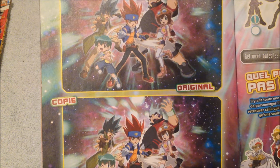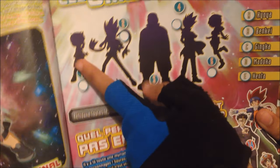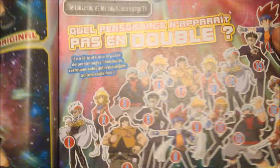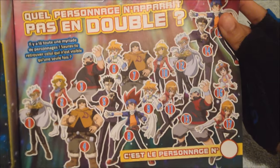Spot out the difference — there's no time. Pause it if you want to spot out the difference. Some shadows — I know who these are: Kenta, Ginga, Benkei, Kiyoya, and Madoka. And some double game, I don't know — it's really confusing.